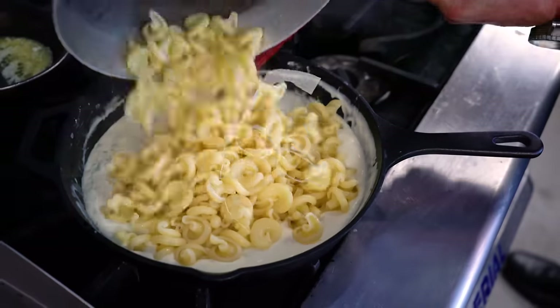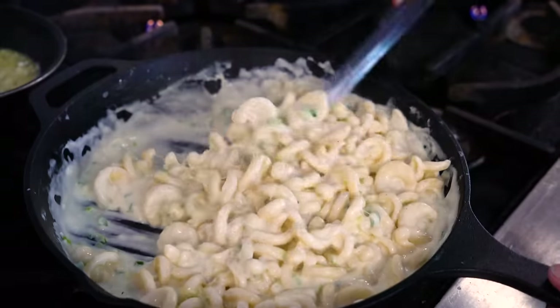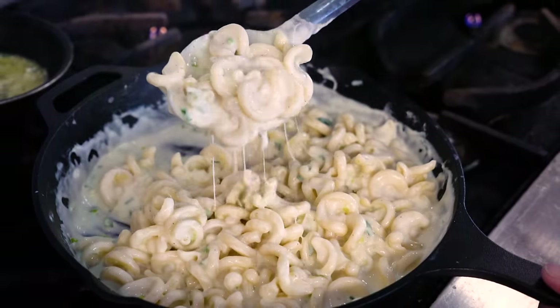I'm mad as hell, and I'm not going to take it anymore, so I'm going to eat Sam's macaroni and cheese until I explode. Creamy, gooey, delicious macaroni and cheese — and if you can't make this in isolation, well, I just need to come over and have a talk with you.